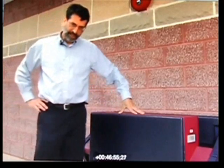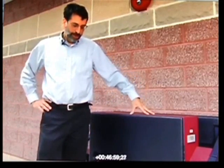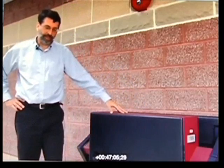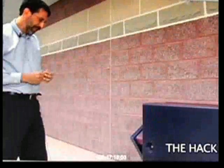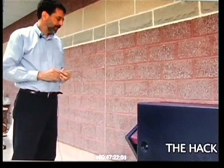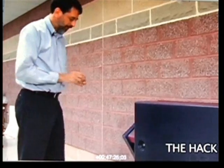What I'll demonstrate right now is how to open up the machine and replace the ROM chip so that it will miscount votes in an election. The first thing an attacker would have to do to install a fraudulent program is to pick the lock, so I'll do that first.